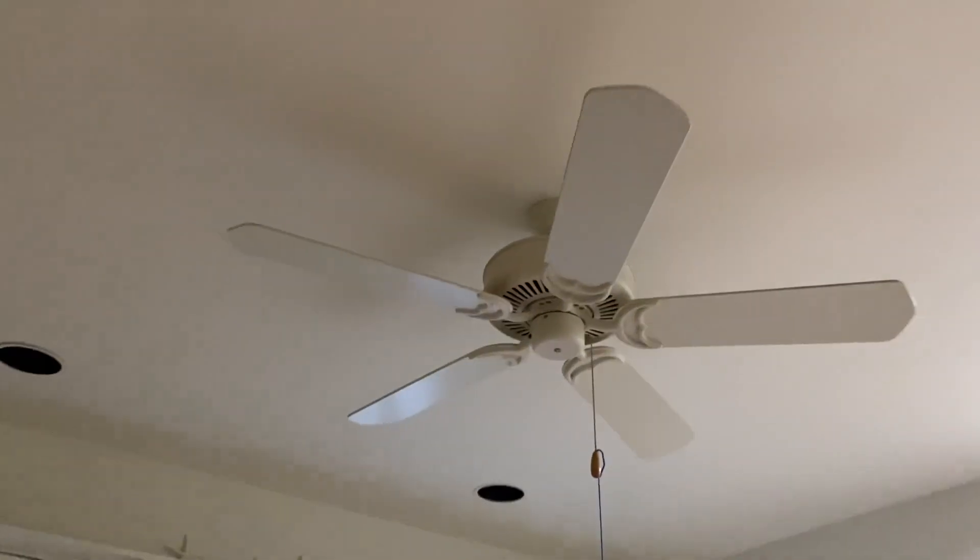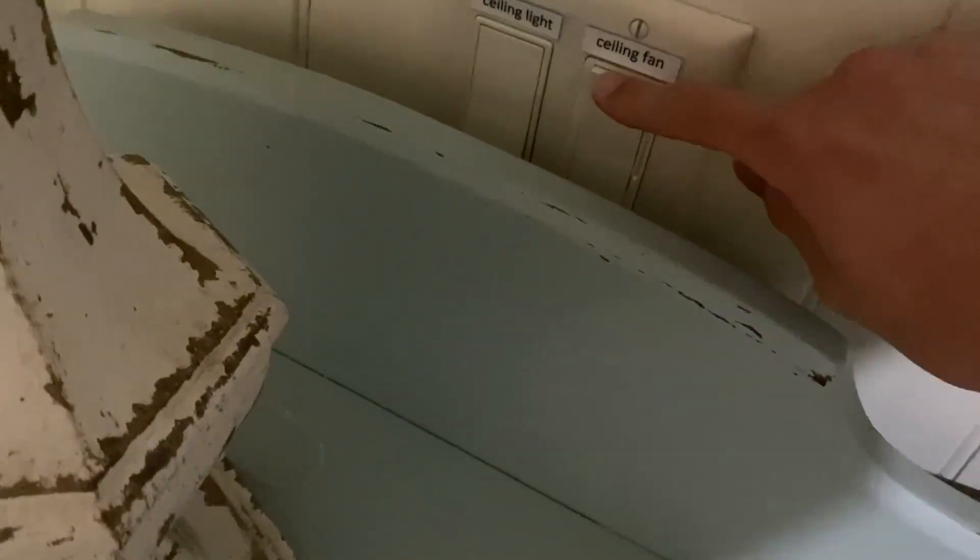Without further ado, this one is going to be factory speeds and this one is going to be wall control speeds. We're going to do low - so this one is on low on the wall control, high on the pull chain, and this one is on high on the wall.